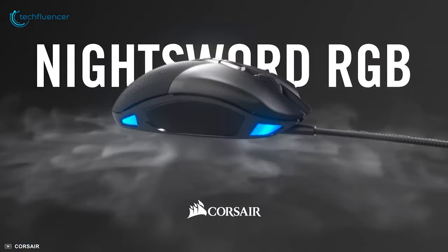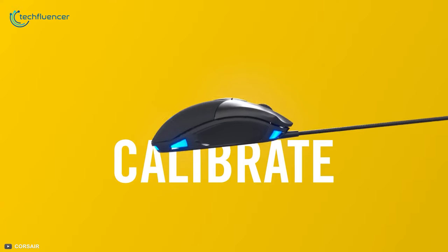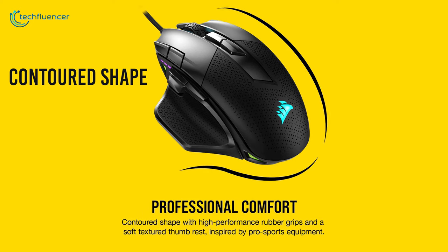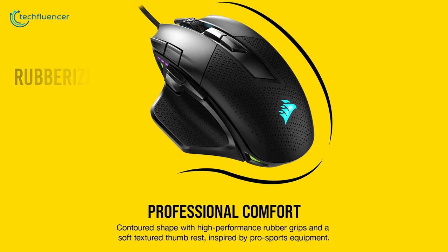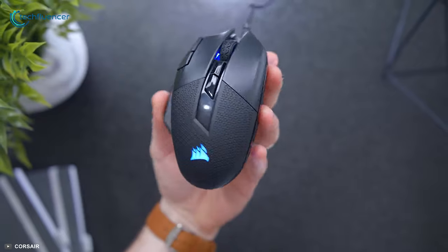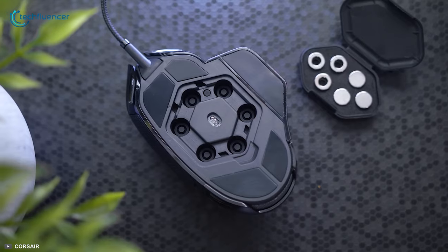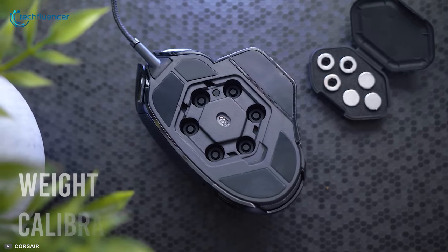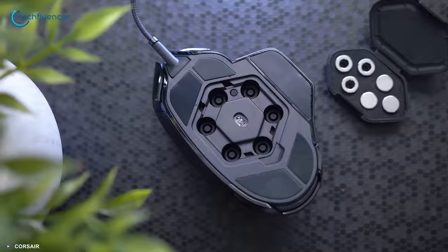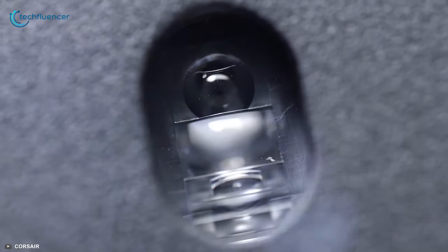Coming up at number 2 we have the Nightsword RGB, a tunable gaming mouse with an ergonomic design and pinpoint customization. This mouse has a contoured shape that fits right in your hands and a rubberized grip surface for maximum comfort. The overall design looks futuristic yet minimal. Most uniquely, it features a precise weight calibration system where you can use the dual weight set for tuning the weight and find the perfect balance ideal for you.